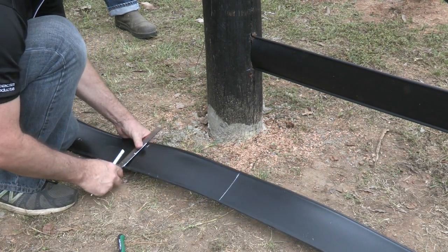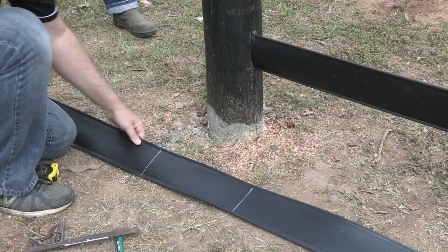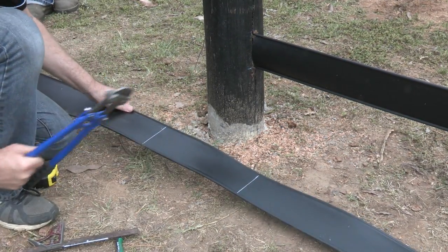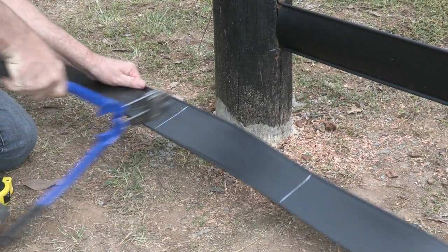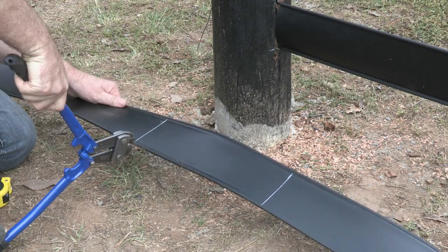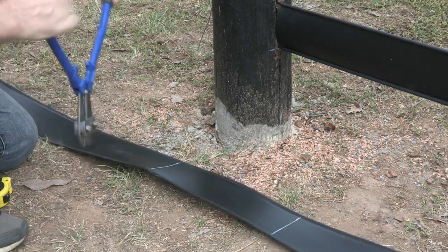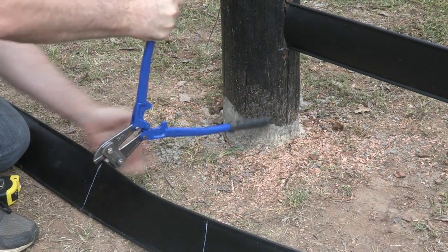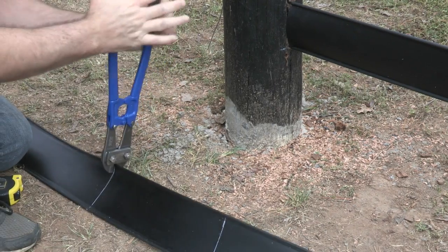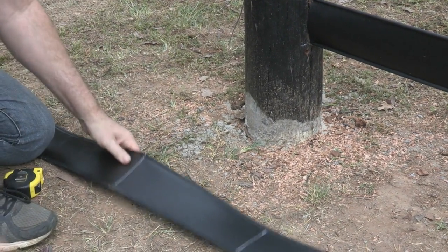Let's square it off again. We're going to grab our bolt cutters and we're going to cut that wire.